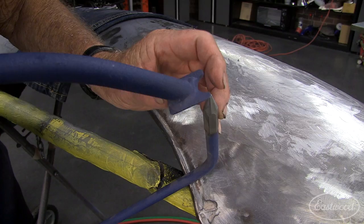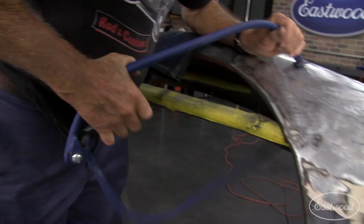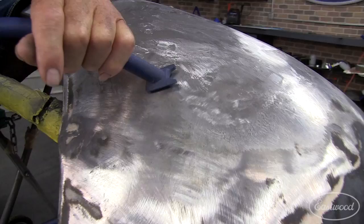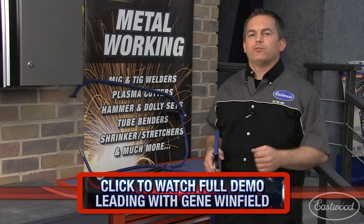The pick comes right in pretty close to the end of that, and so it shows me where I'm going to be. I put this where I want to be, and I just squeeze the handle. I peck and file and peck and file any low spots, and then file them off.